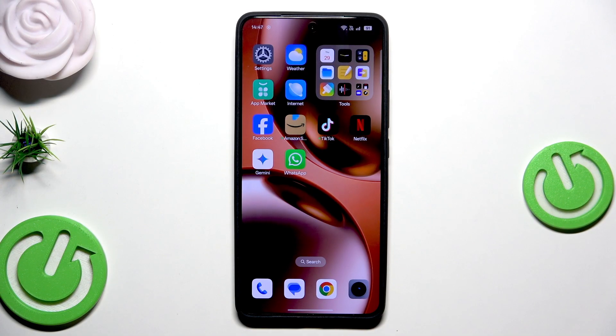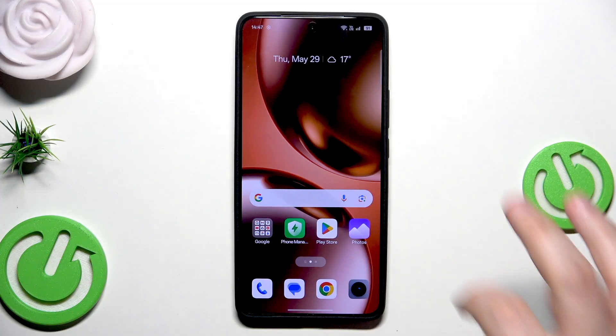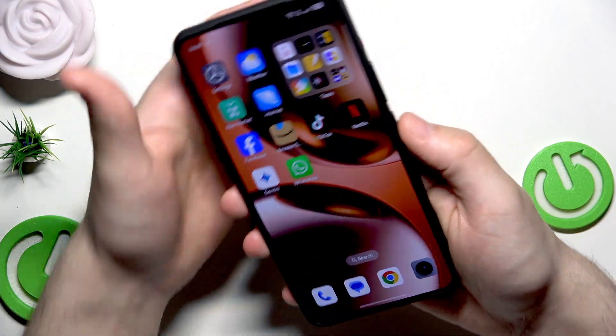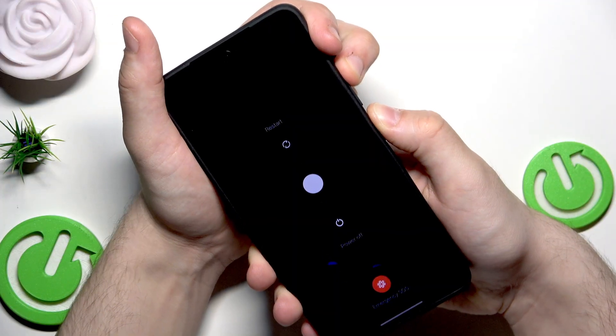Now the second method — it's a force restart. This method is recommended, for example, when the phone is unresponsive, it's lagging, it's frozen and you cannot do anything. So now we need to hold the power button and the volume up button at the same time until the Realme logo appears. Let's hold both of the buttons.